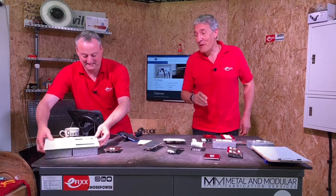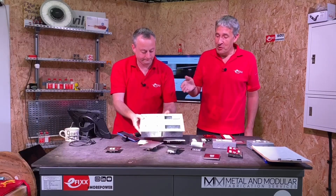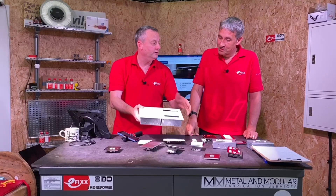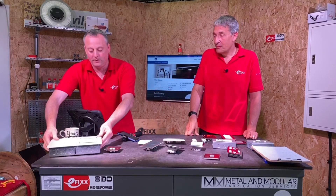There's also a separate video looking at the combination plate, where a conventional power outlet is brought together with masses of space for Euro modules — check that out if you haven't seen it. It's the perfect solution to cable clutter behind the TV, and using the Euro module system you can build it to suit your own unique setup. As always at eFixx, we're interested in your comments — have you fitted the Euro module range from British General, or are you thinking of fitting it? Leave your thoughts below and we'll get back to as many as we can along with BG.